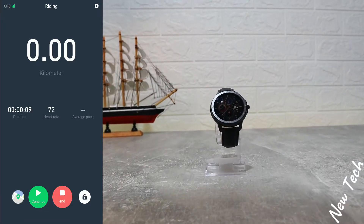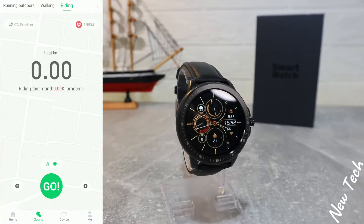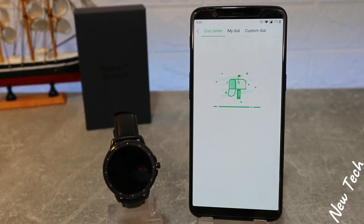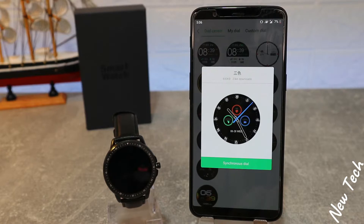We also have a map where we can see where we are running, for how long, and all that information. Here is the first option for Dial Center, which we can use to change and customize our watch dials.